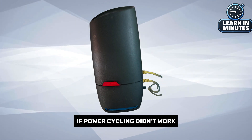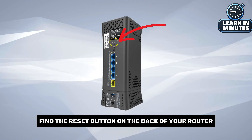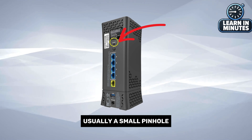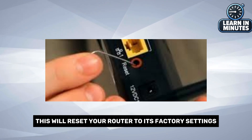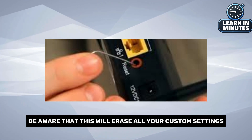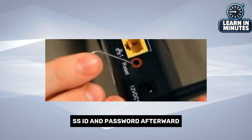If power cycling didn't work, you might need to perform a full reset. Find the reset button on the back of your router, usually a small pinhole, and press it with a paperclip for about 10 seconds. This will reset your router to its factory settings. Be aware that this will erase all your custom settings, so you'll need to reconfigure your network name, SSID, and password afterward.